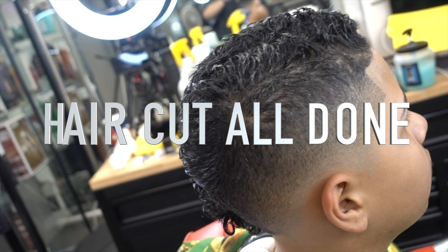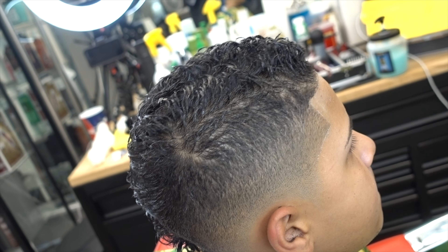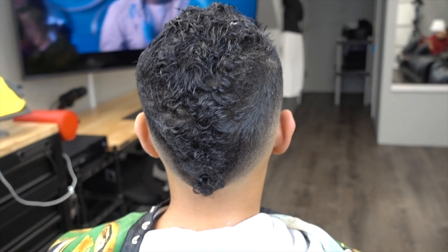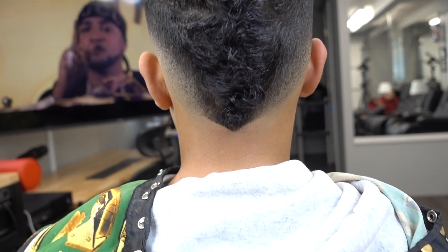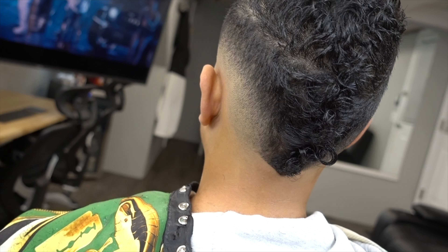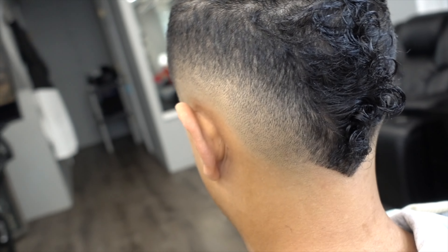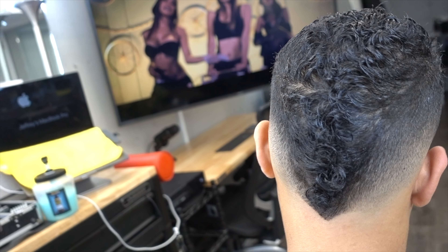Don't ever judge the haircut when someone is doing it right away — wait until the end. Remember, at the end of the day it is that person, that barber doing it. If it ain't you, you may do it differently, but that's you — everybody got their own ways to do things. So I hope this works out for anybody. God bless, and see you later.